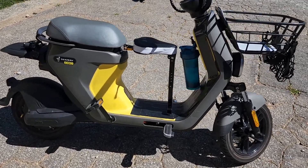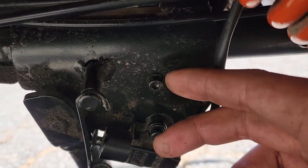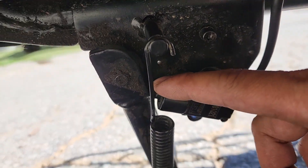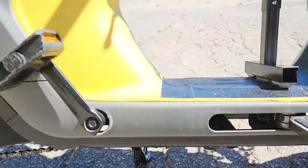Here are some things I had to do. The kickstand sensor — I had to move it from this bracket up here down one, angled, because it's reversed and I couldn't get them to fix it.